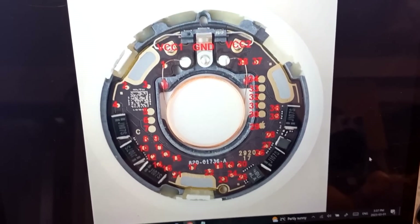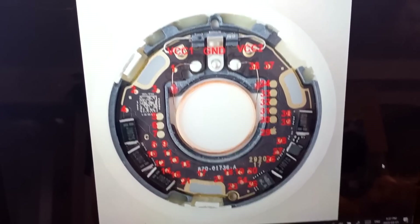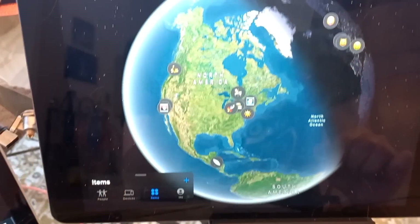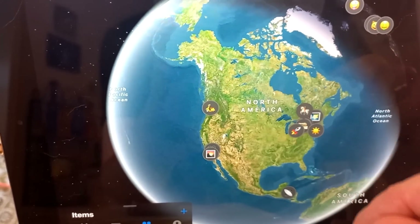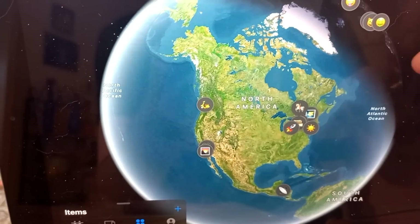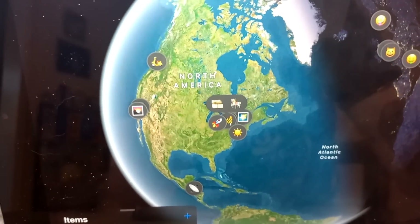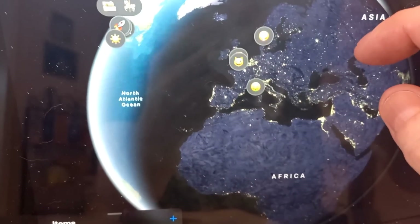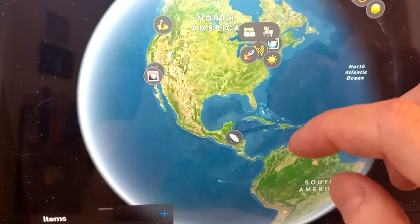We had some stuff go missing at an airport and I knew exactly where it was at Heathrow. We advised the courier company and they found it. Then we also had equipment stolen with one of these modified AirTags inside, out in Seattle. I watched it go up the street, we notified the police, they found the stuff, arrested a person, and that person was charged with grand theft — so he's probably still in jail.